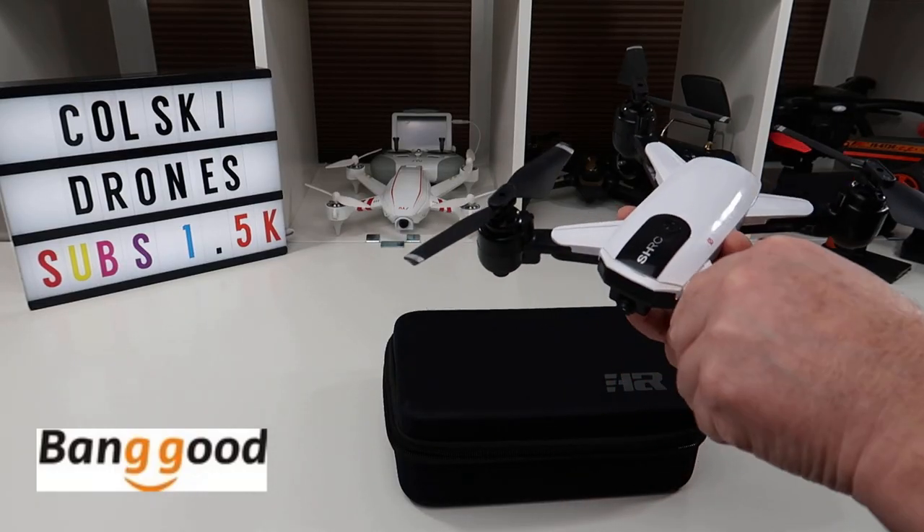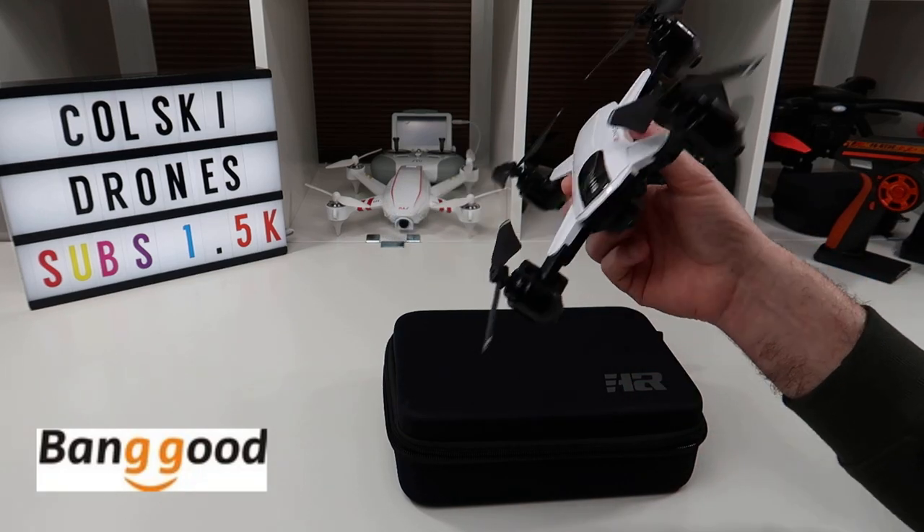Hi, welcome back to Korsky Drones. Today we've got part two of the SHRZ H1G.